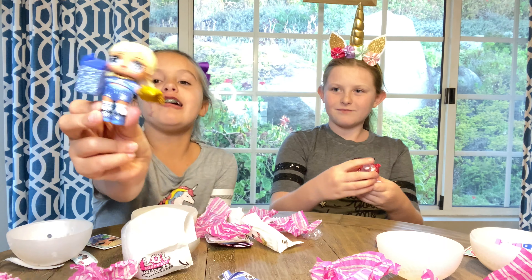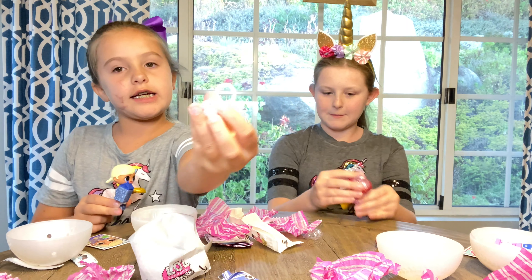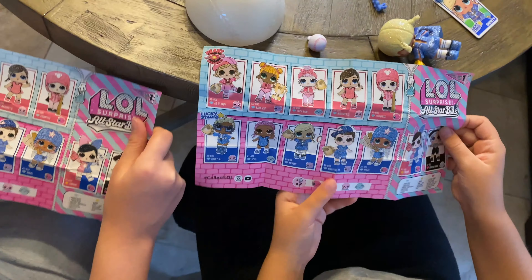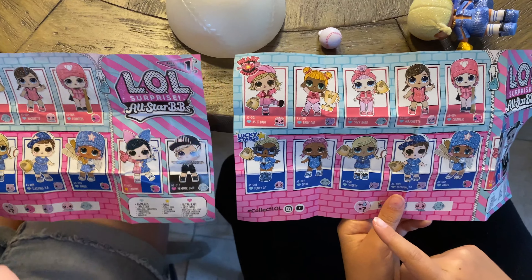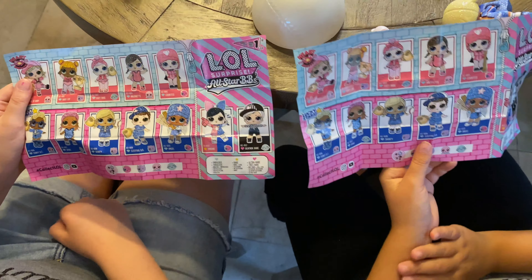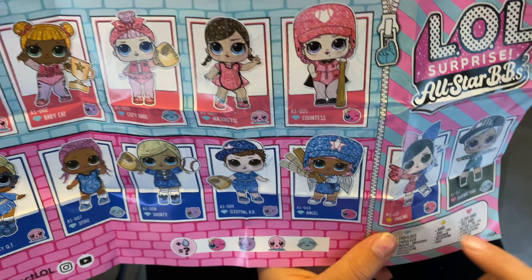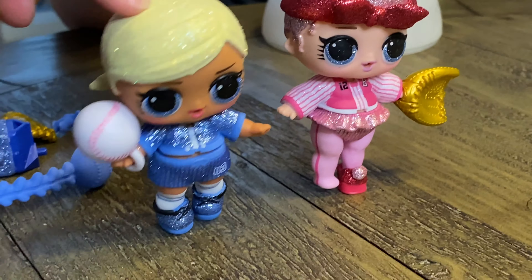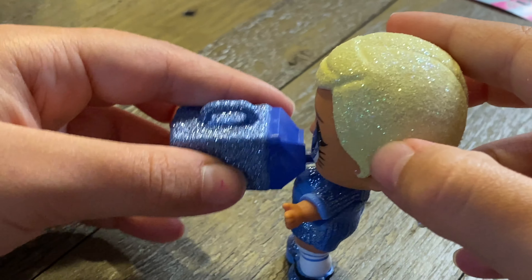Look how cute she is — adorable! She also comes with a baseball key chain but she can't hold it, so too bad for her. I have Shorty and I have the one right above her. Mine fries — look at Baby Cat, she's cute! She even has stripes on her. Look at Fan Fan — she's so cute!